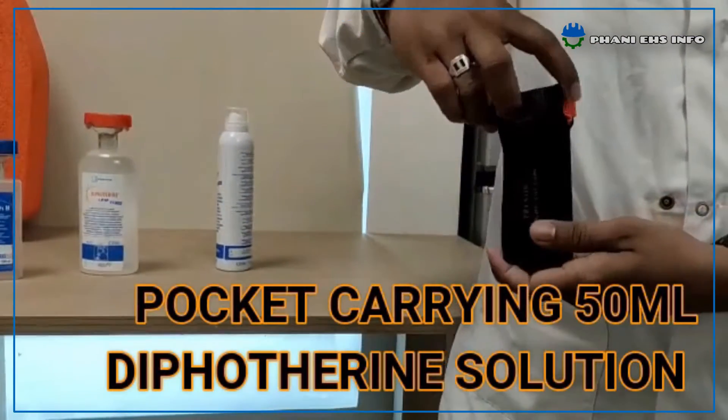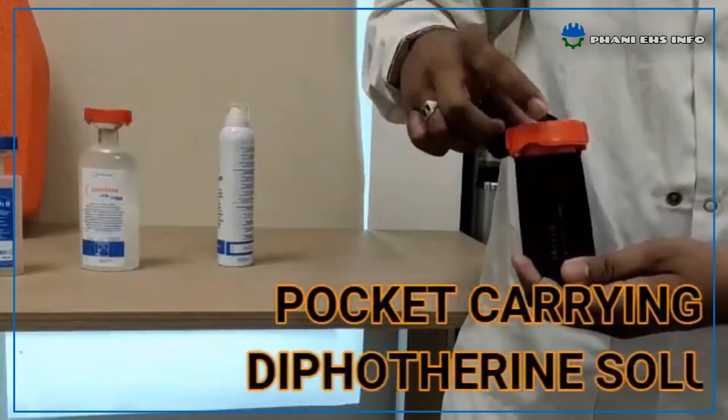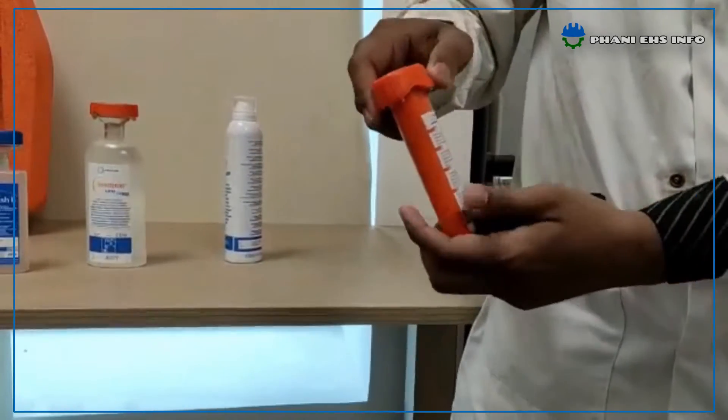A Pocket Carrying Diphotherine Eyewash Bottle is also available. It is a 50 ml Diphotherine Solution.